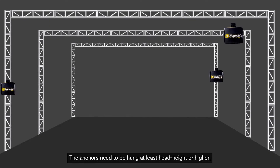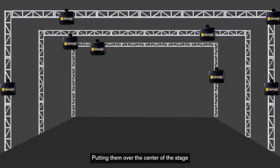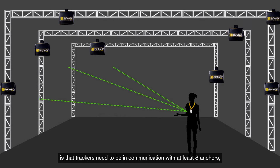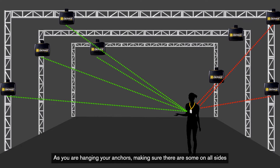The anchors need to be hung at least head height or higher around the perimeter of the stage. Putting them over the center of the stage can also throw off the calibration. Something else to keep in mind, especially with oddly shaped stages, is that trackers need to be in communication with at least 3 anchors, preferably 4, at all times to maintain tracking. The primary thing that will disrupt communication between a tracker and the anchors is water. Since humans are 60% water, the ZachTrack signal cannot travel through us. As you are hanging your anchors, making sure there are some on all sides of where a person might travel is something to look out for.